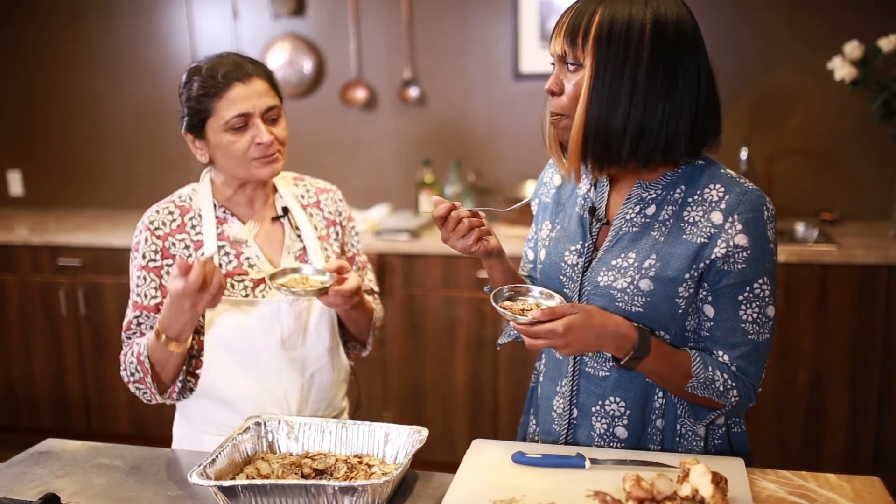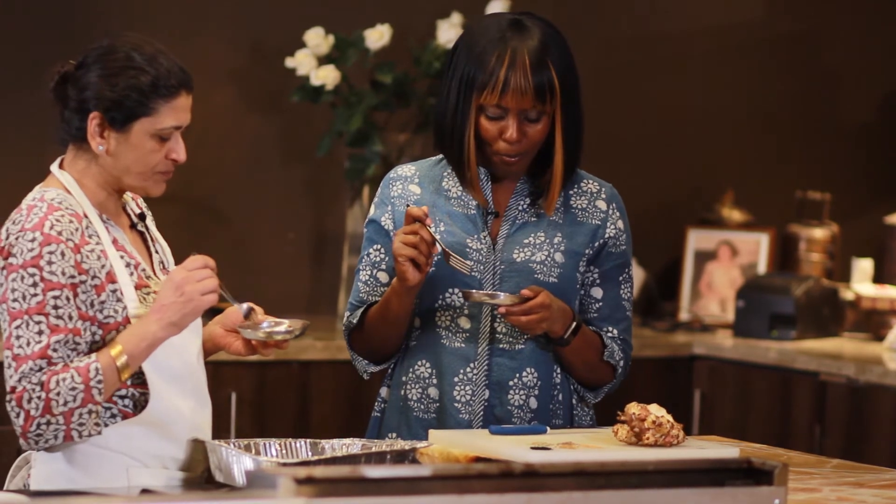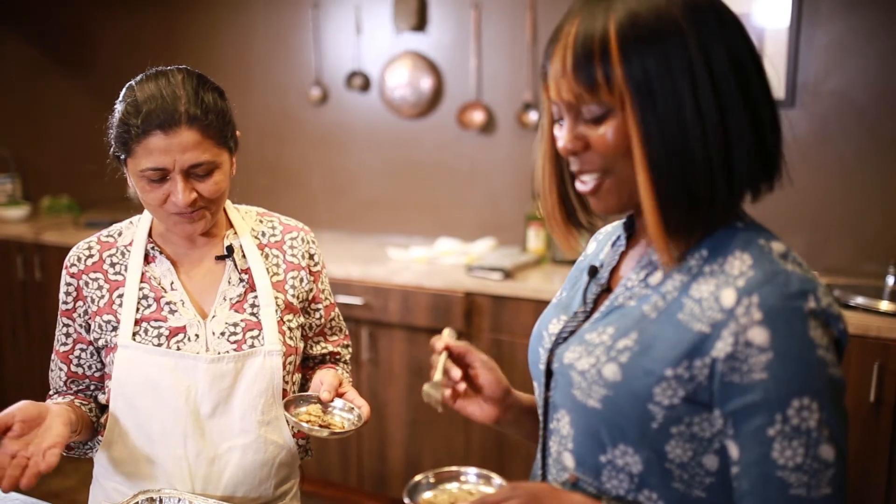Mmm. Tasty, right? It's refreshing. This is five minutes — and it's yummy. I agree.